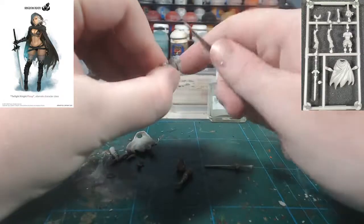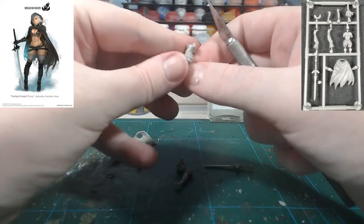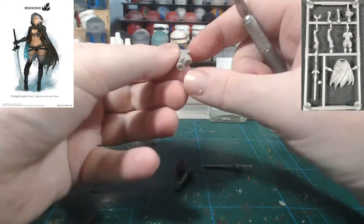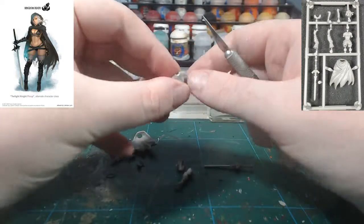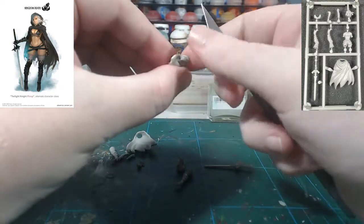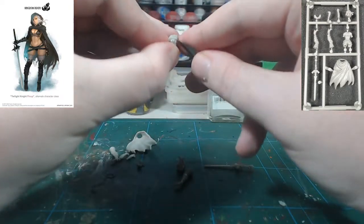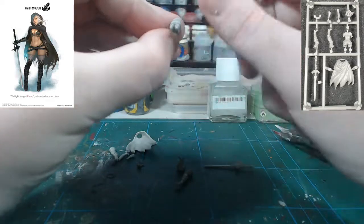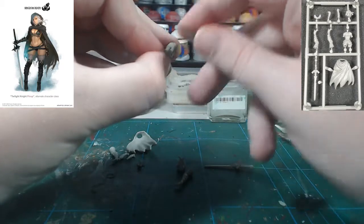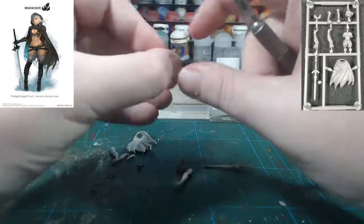Now there's a small mould line going down the side of her thigh here, I'm going to smooth that off. There's also going to be a mould line going from the top of her shoulders all the way down. Some of this will get hidden by the cloak in the end, but just to be safe you want to get all of that. Very carefully working your way down — usually very small bits of plastic that you can even scrape off with a fingernail.